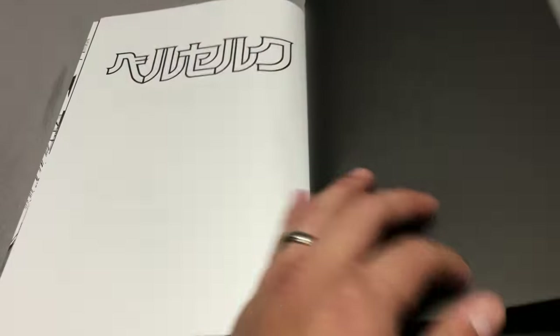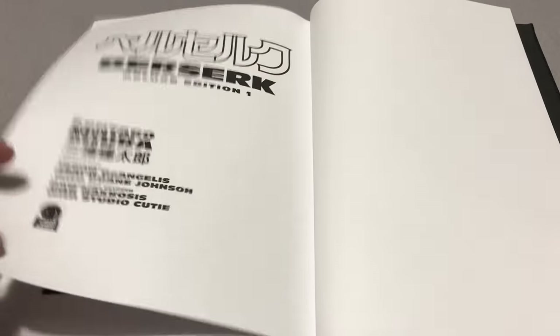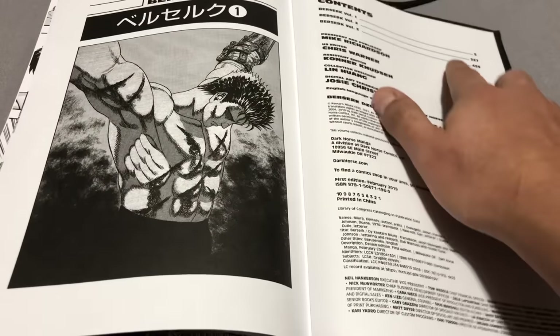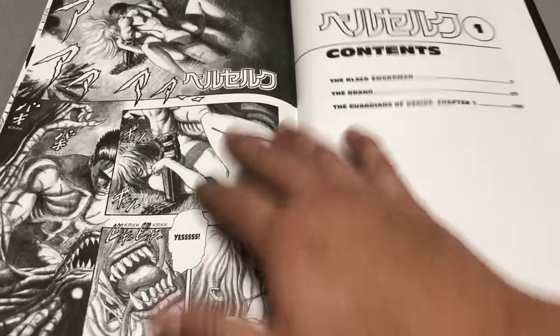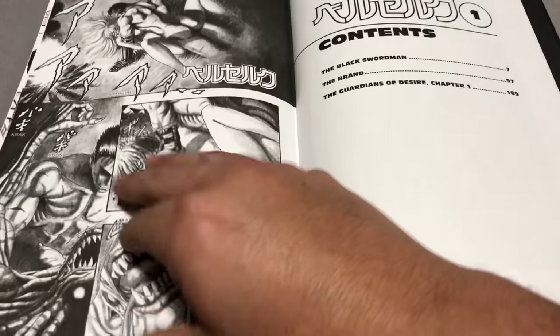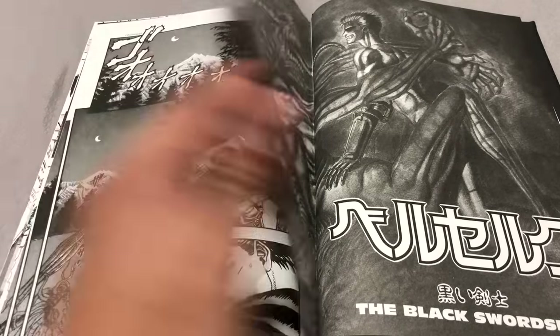This takes me back, because Berserk Vol. 1 was the very first manga I reviewed for a magazine, so this means a lot to me. It brings back a lot of memories. The contents tell you what page each book is at, and of course the table of contents. Then we have the gratuitous opening demon sex scene, because this is Berserk — it's not for the weak of heart.